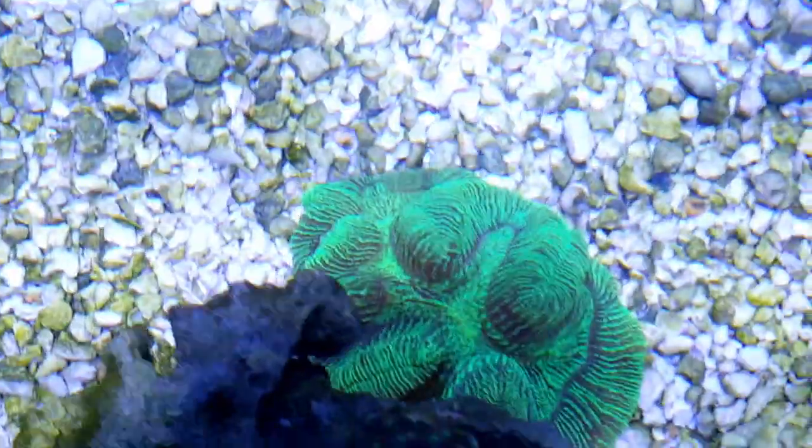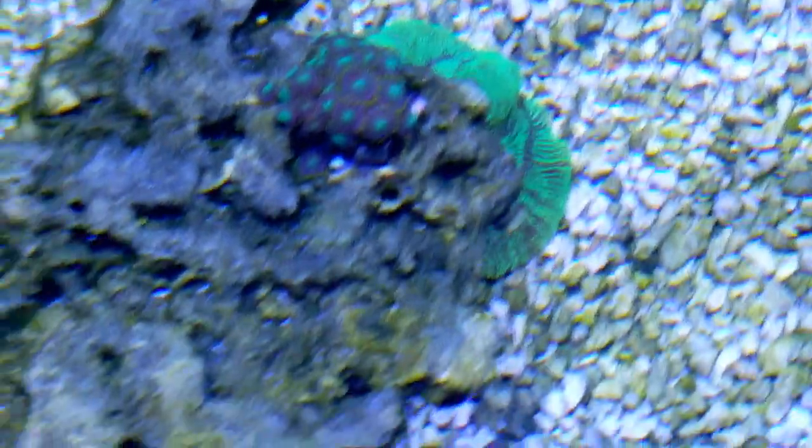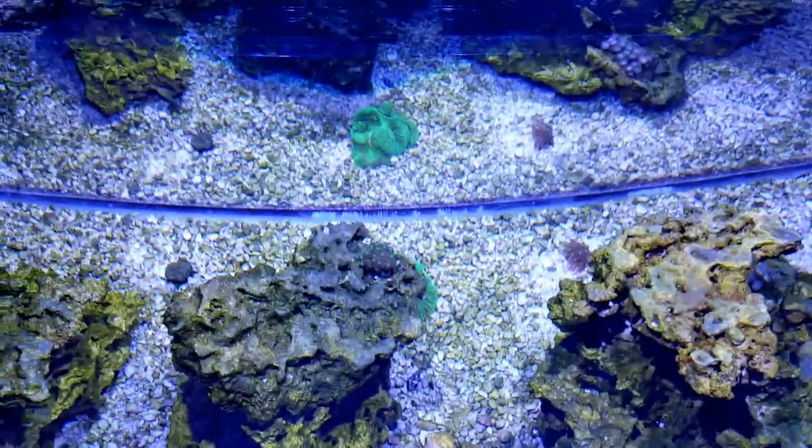Let's see if I can get the rain coral. It's causing a shadow from the light.